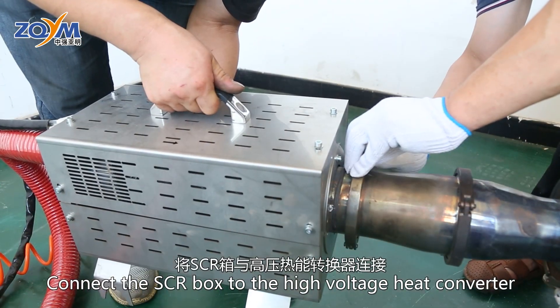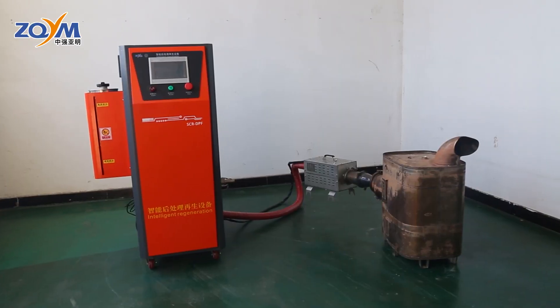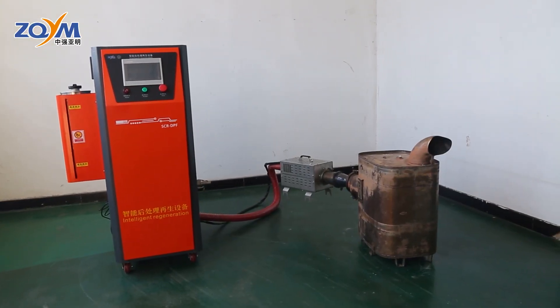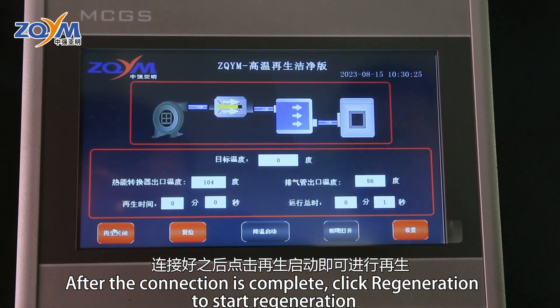爆吹完成后，将SCR箱与高压热能转换器连接。连接好之后，点击再生启动即可进行再生。